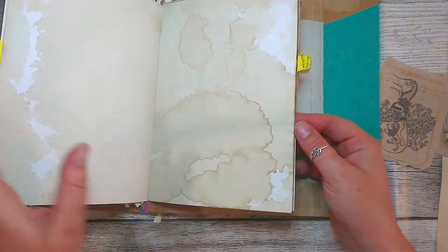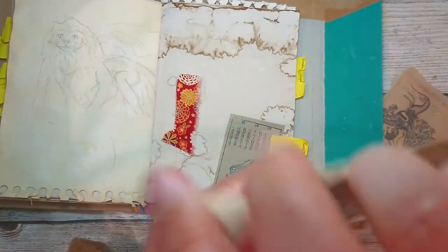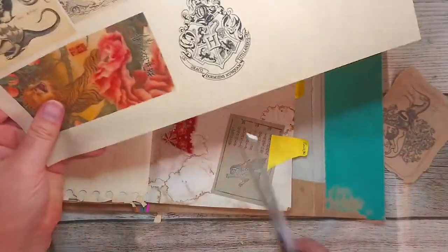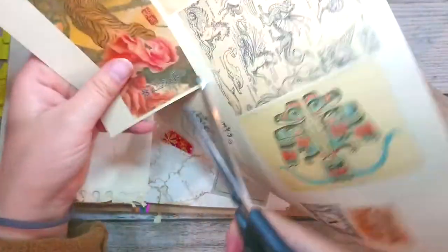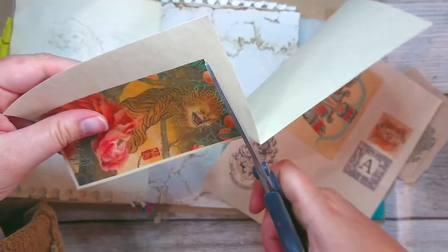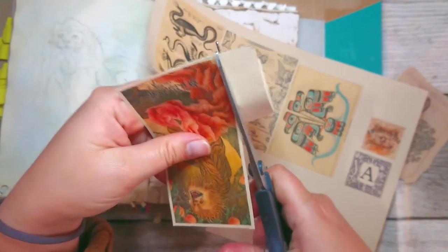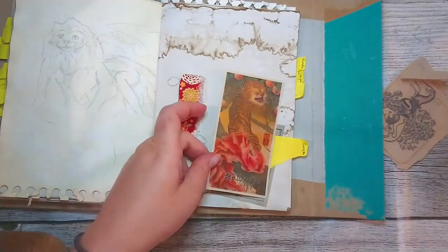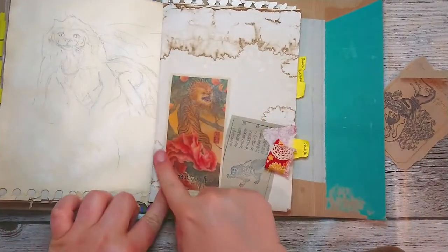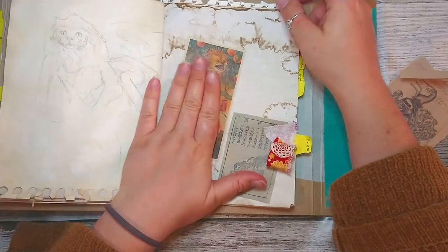Oh, I forgot about the image of the Zowu. If I want to put it, it should be kind of in an envelope or something. I'll try to do that - or maybe like a tuck spot. Maybe I could make a tuck spot with this here, or maybe in the corner. Anyway, this is gonna go somewhere here.